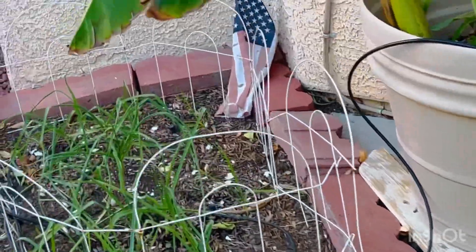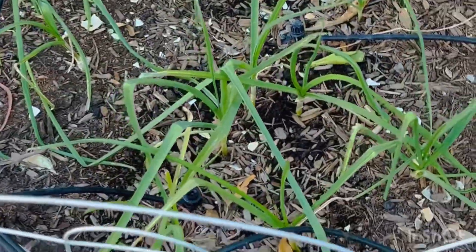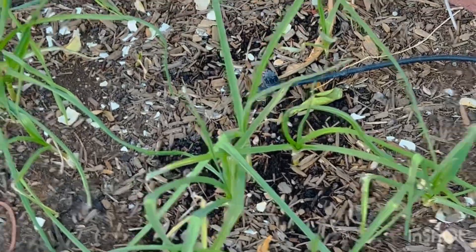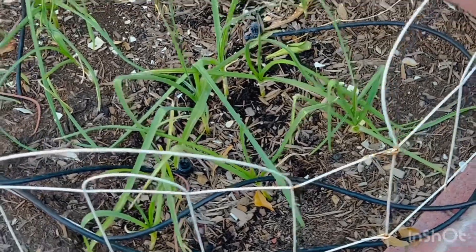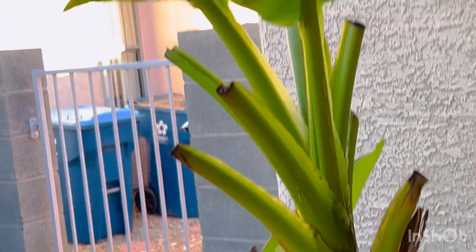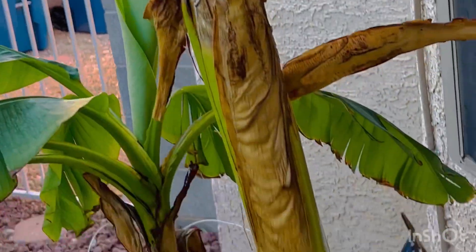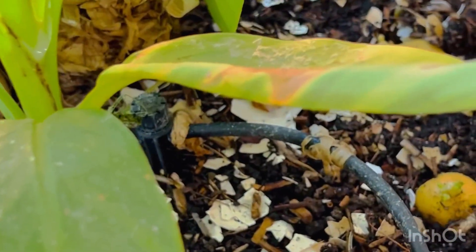And my winter garden is right here. This is garlic — I planted them from garlic cloves, of course. And they're going to be ready around May; it's going to take time. This is my original banana plant — it's in a pot. And I had potatoes that are already sprouting; I just put them on the side.